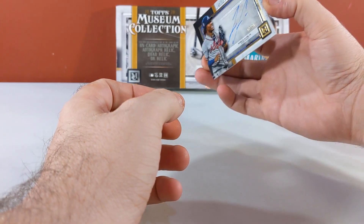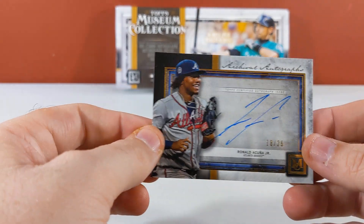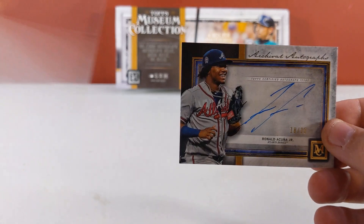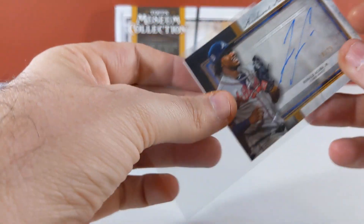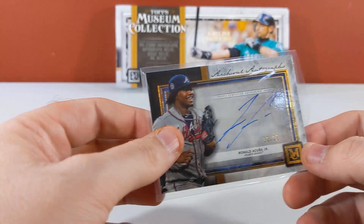And the last hit is going to be a Ronald Acuña Jr. 18 of 25 autograph for my Atlanta Braves — there we go! A little PC action on the Ronald Acuña 18 of 25.